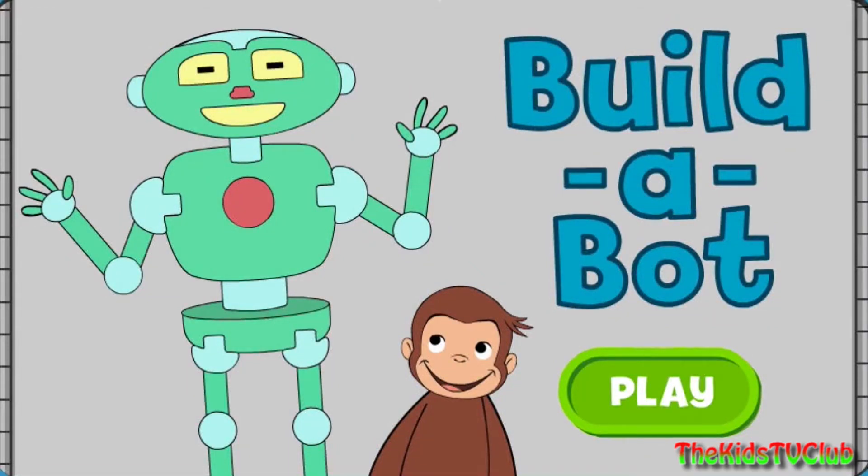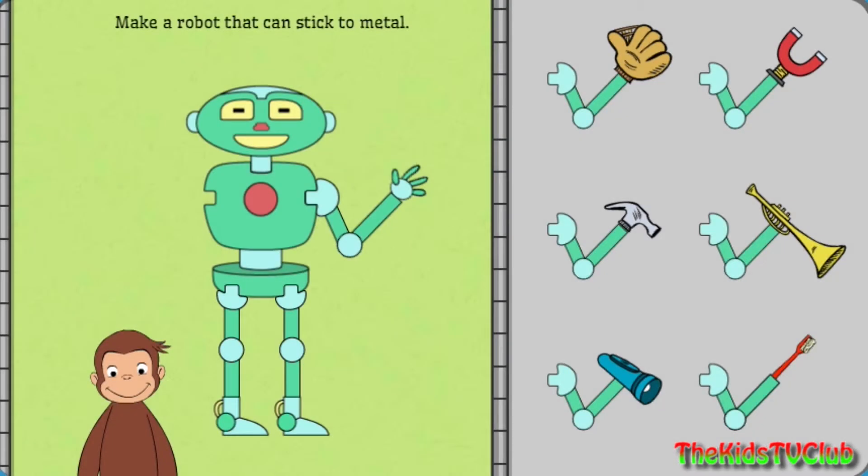Push the green button to start. George is building robots to do different jobs and he needs your help. Click on the robot part, then click on where you want to put it on the robot.